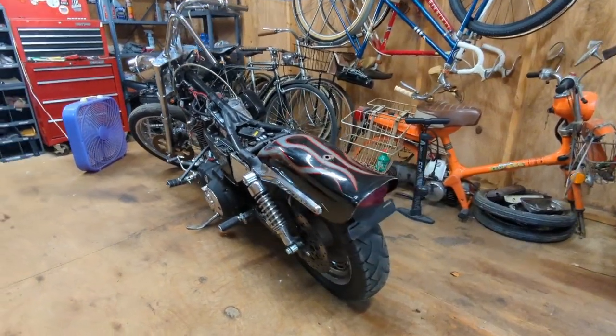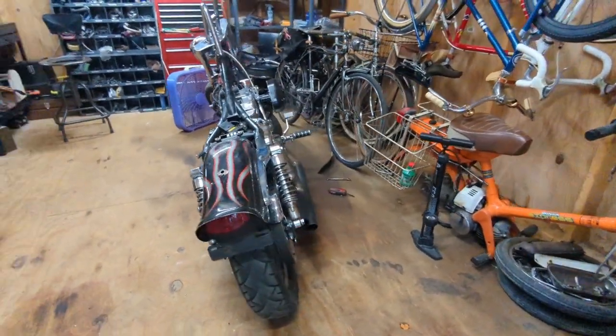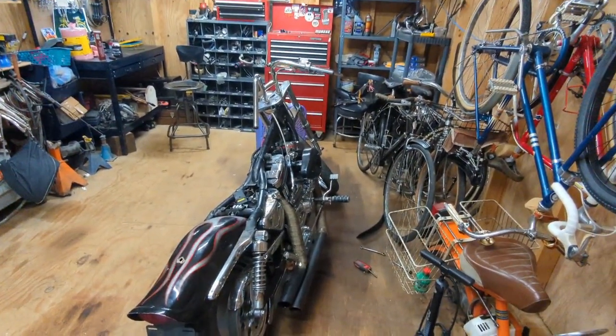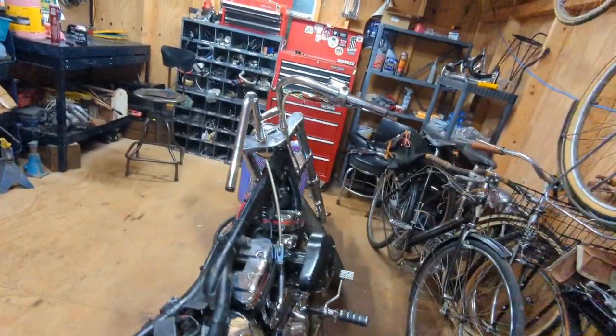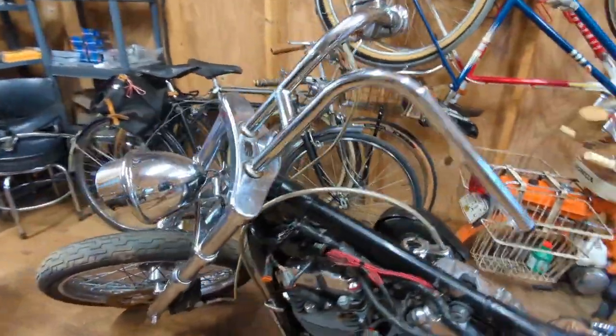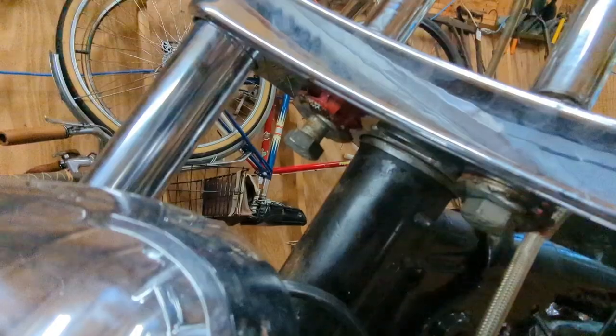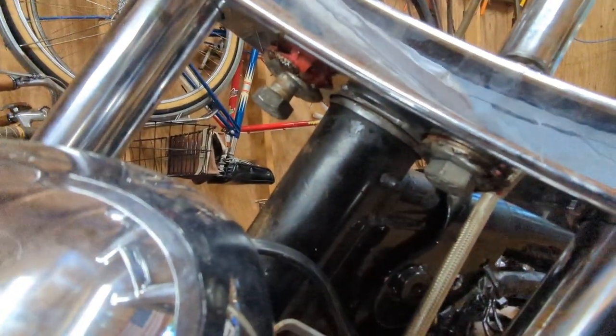Back on the chopper Evo build. Handlebars are just laying in there. I need to get some more handlebar bushings — these are roached, if you can see them in the video.